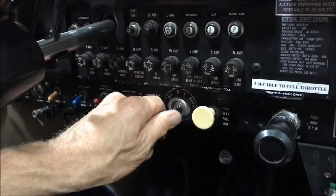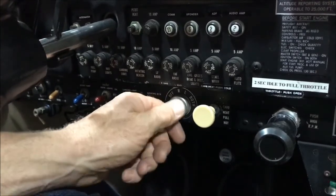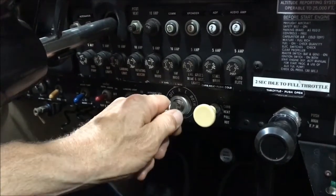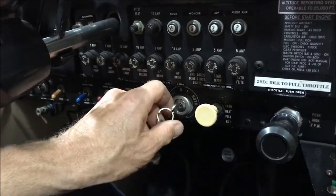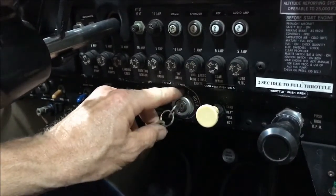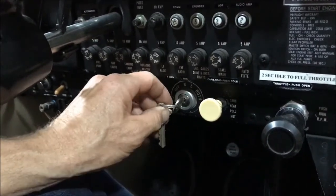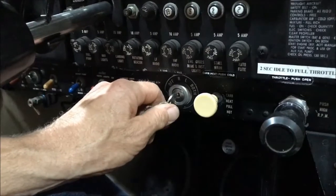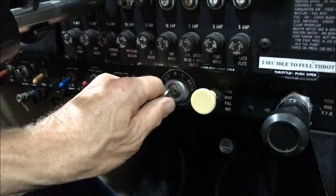Here's the problem. If we do the one click first and then back to both, and then two clicks, we could inadvertently go one click back and think we are in the both position when we have actually only gone one click over to the left mag position. And that could put us in a potentially compromised situation — taking off on one magneto.